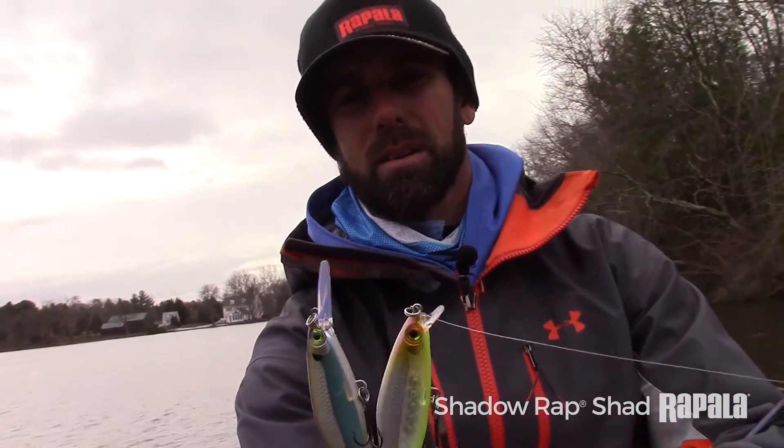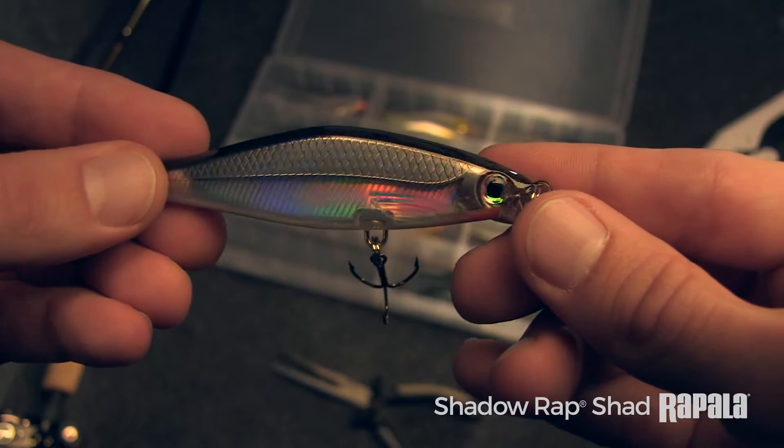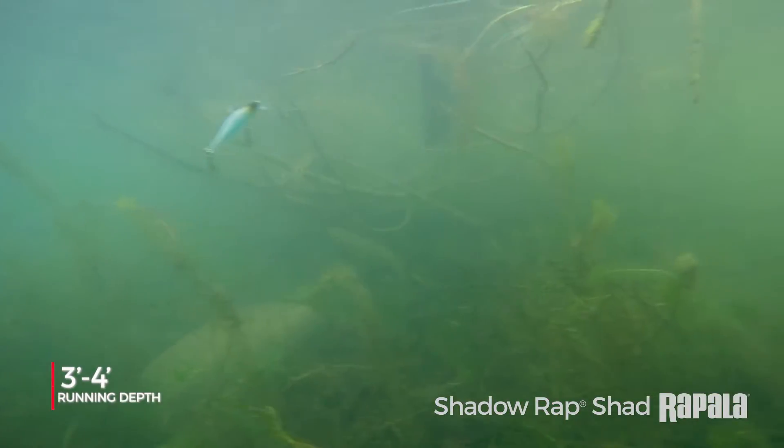With the two varieties of the Shadow Wrapped Shad — one with a small lip, one with a deep lip — you can basically use this lure all year round and it'll produce fish for you.